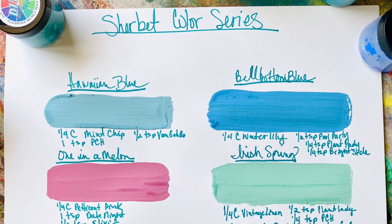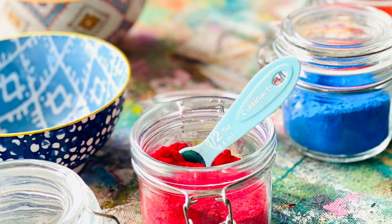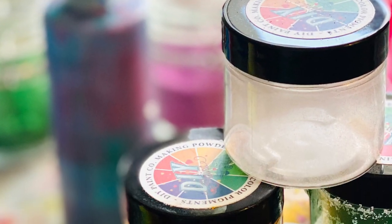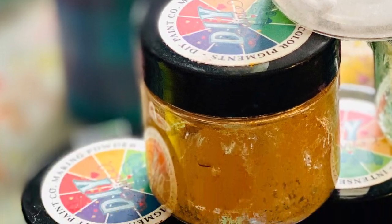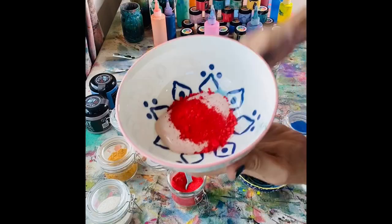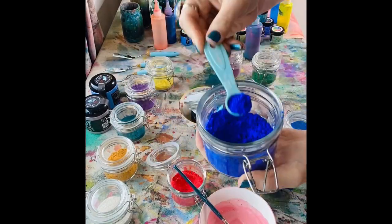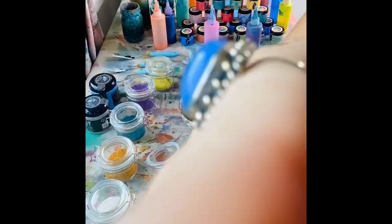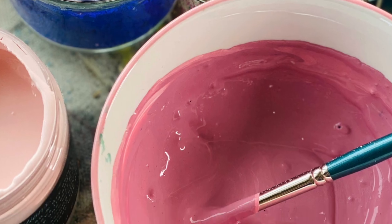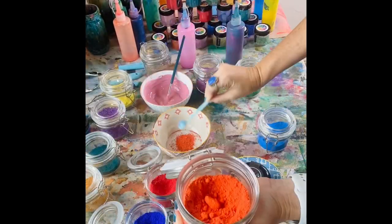I decided to take my DIY paint that I love so much, take our new making powders, and make some new colors. I'm calling it my sherbert color series. I first started with some petticoat pink and I'm calling this new color 'One in a Melon.' I added a little date night and a little bit of elixir and I absolutely love this new pink.